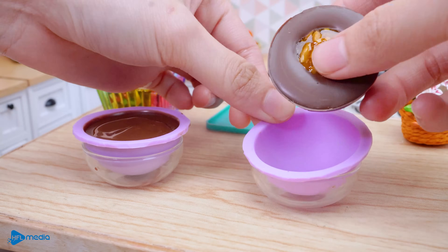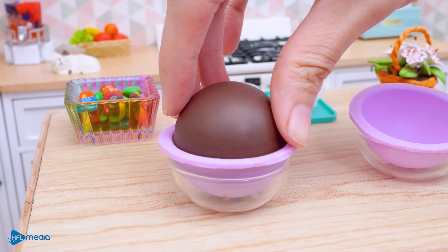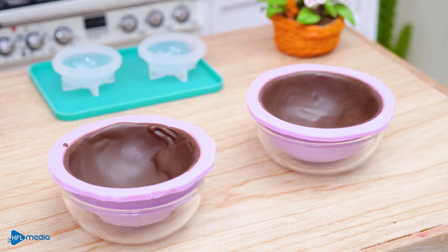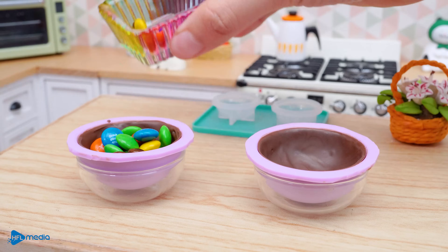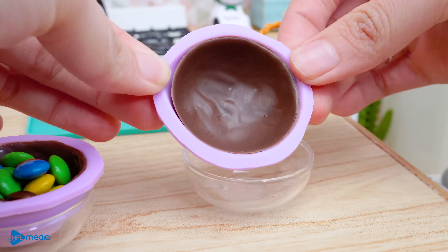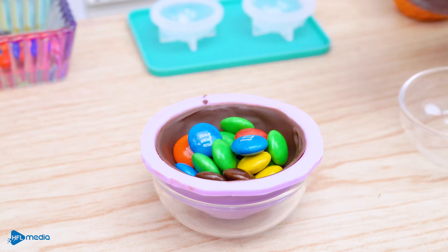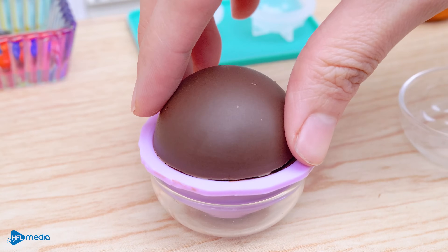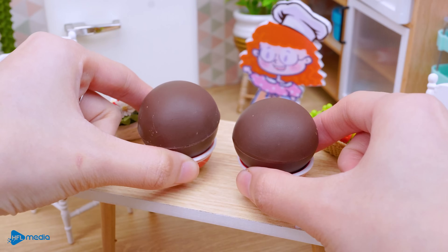We'll mix it in and mix it up. We try to mix it out — it's good. Once it's done, we add a baking sheet and mix it up. It's so good. Ta-da!